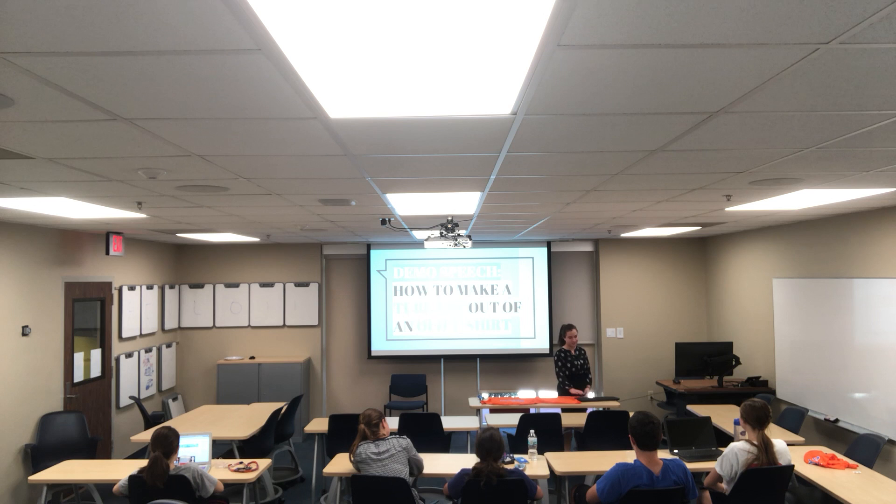Good afternoon and thank you for being here today. My name is Hannah Cohen and this is my demonstration.